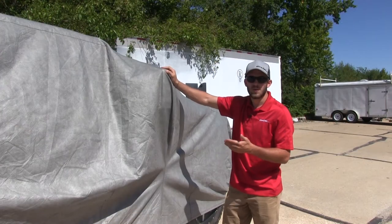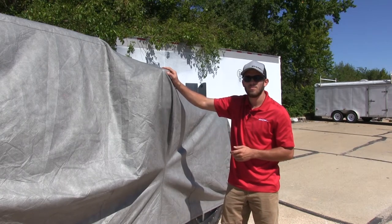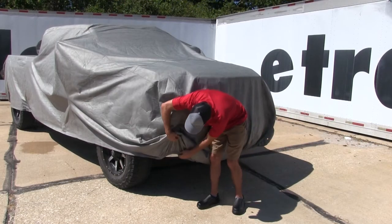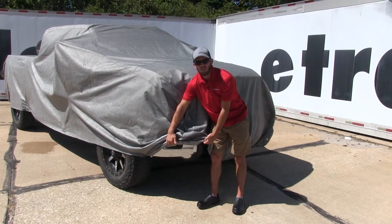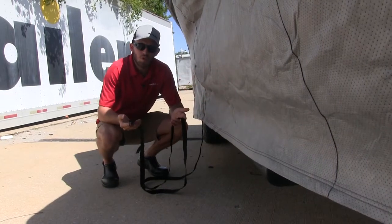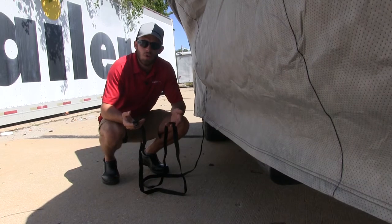The cover is designed to accommodate your side mirrors and your extended towing mirrors if you have them installed. Each corner has this nice elastic material, which wraps around the corners of your truck and provides a nice snug fit. Your cover comes with two nylon straps that wrap under your vehicle and buckle down to secure the cover to your truck.